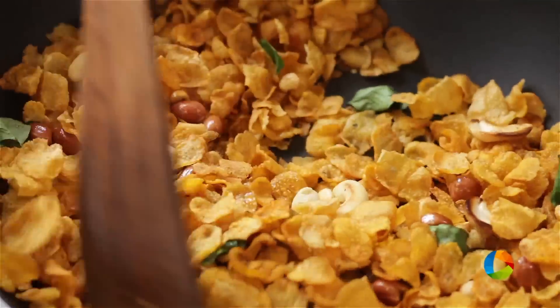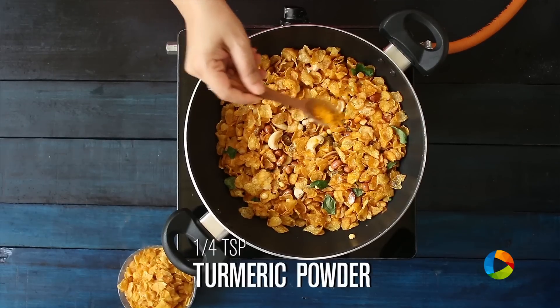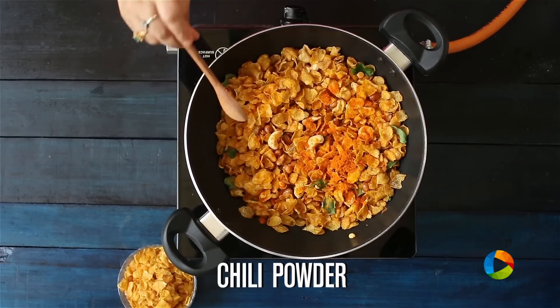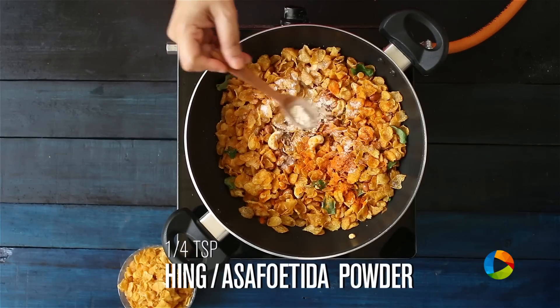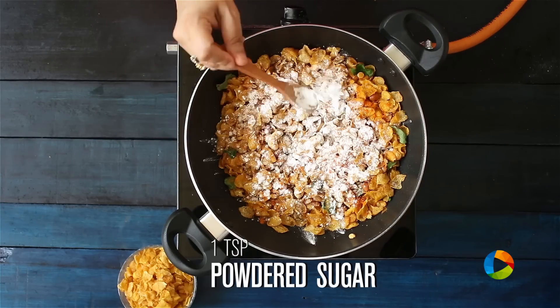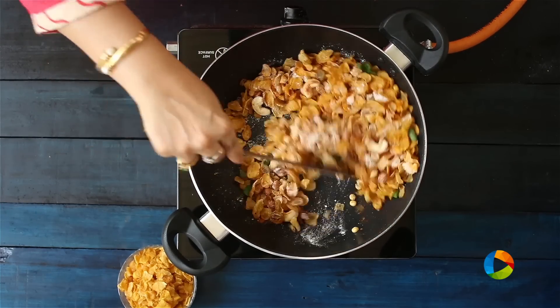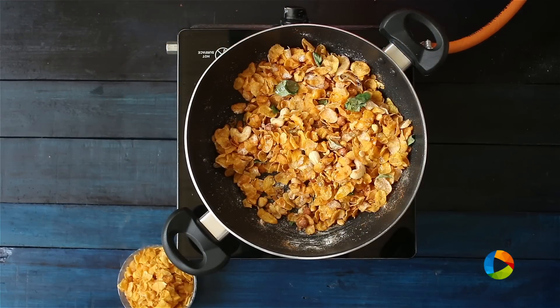The final step is to season it. Starting with a little turmeric powder, half teaspoon — quarter teaspoon. Chilli powder you can add according to your taste. Salt according to your taste. Quarter teaspoon hing or asafoetida powder. I am going to add one teaspoon of powdered sugar. Toss it nicely. Finally I am also going to add a teaspoon of ghee. Just mix everything.